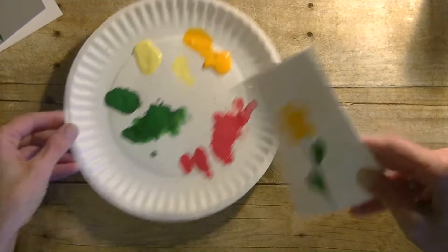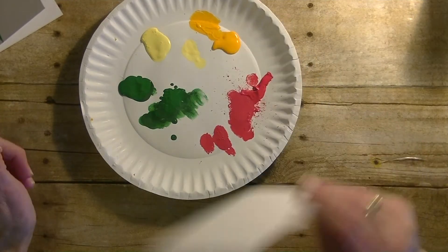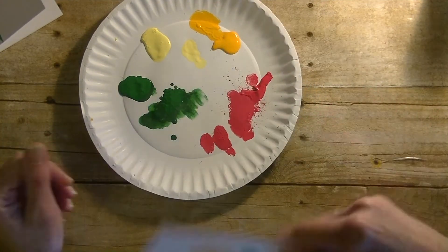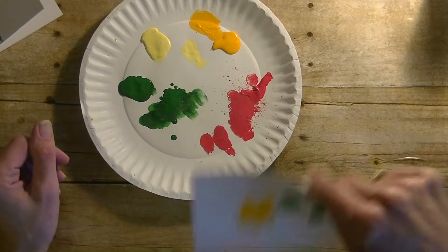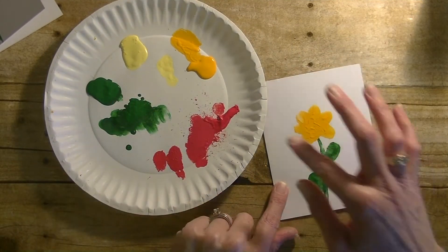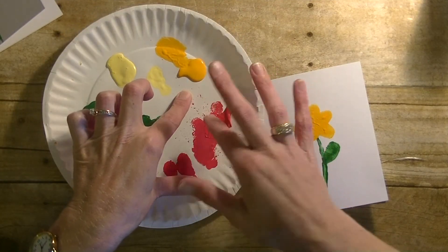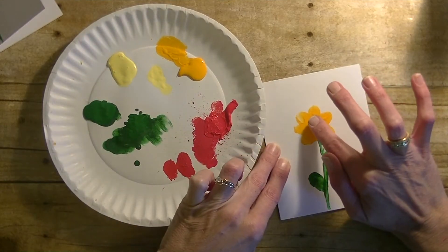Then we're going to take our thumb and dip it into the yellow or the red to make the center of the flower. I'm just kind of fanning it a little bit to get that paint a little bit drier. Since I used orange, I'm going to go in with red — take the red paint, get my finger on it, and dip it right in the center.